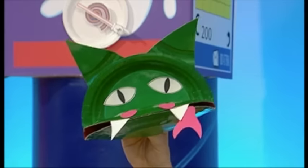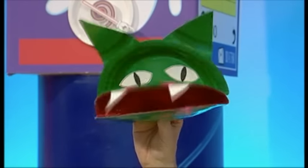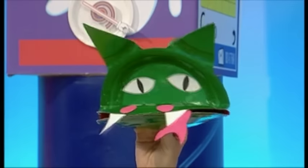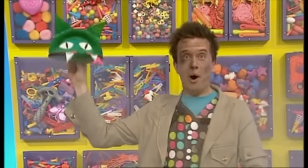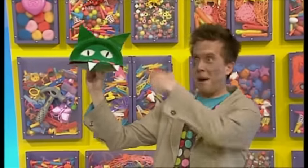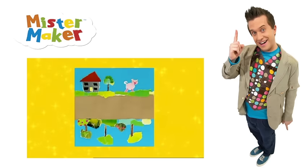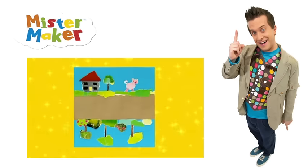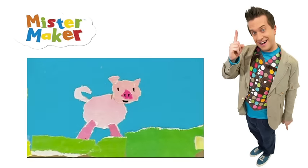Hello, Mr. Dragon. Why, hello, Mr. Meeker. You're looking very fine today. Thank you. Why don't you try making your own paper plate dragon? It'll fire you up! Try using torn paper to make an incredible street that can reach as far as you want it to go and can have anything you want on it.